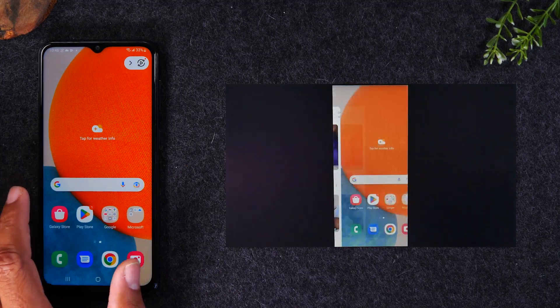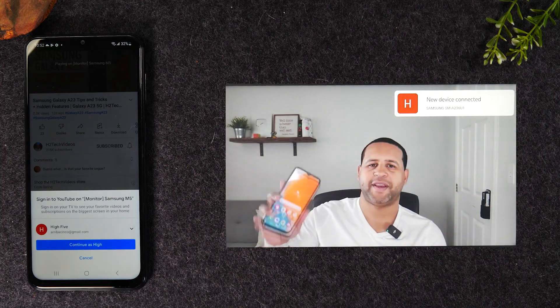Welcome into the video. Today I'll be teaching you how to mirror your A23 screen to your TV and how to send a video right from the phone to the TV. Let's get into it.